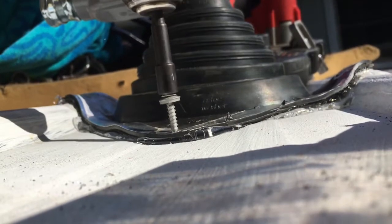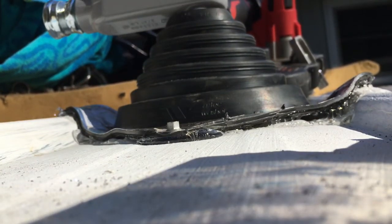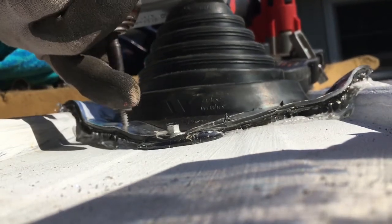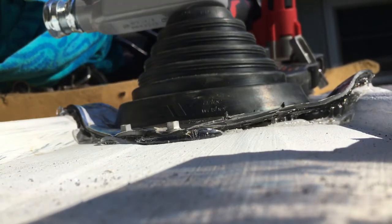And then just run your screws in. I also dried the roof off and cleaned it off. I limit my torque so that the screw is just going to press down the gasket, but it's not going to rip the gasket.